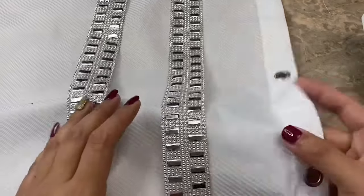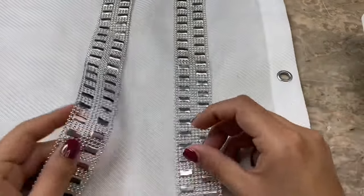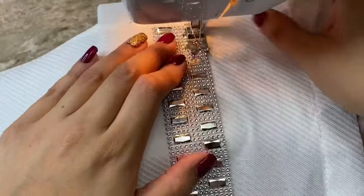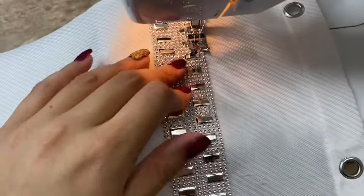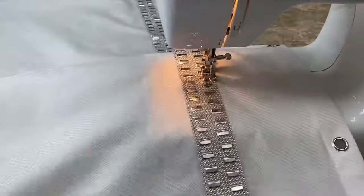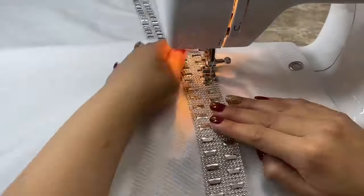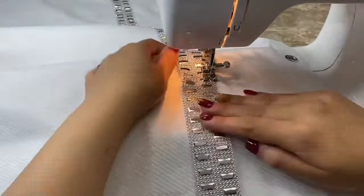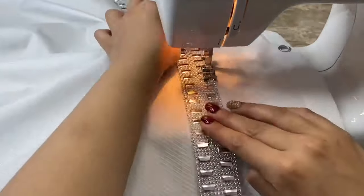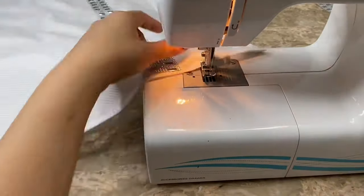For my fifth DIY I'm going to be adding two strips of diamond ribbon to this white shower curtain that I bought at Walmart. This time I am going to be sewing my ribbon to my curtain — you could also glue it on with some E6000 if you wanted to. I am carefully sewing along the top and bottom of the ribbon. If you are worried about your ribbon not going in a straight line you can always measure and pin it down; I decided to just eyeball my design.